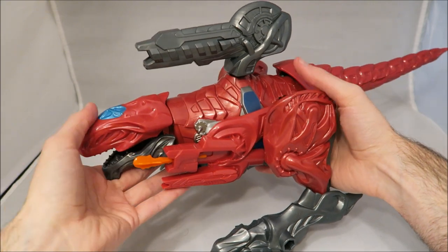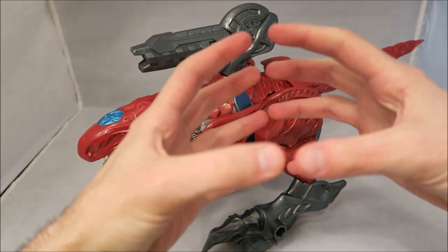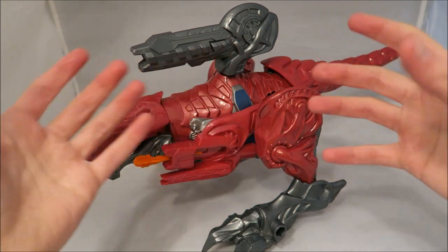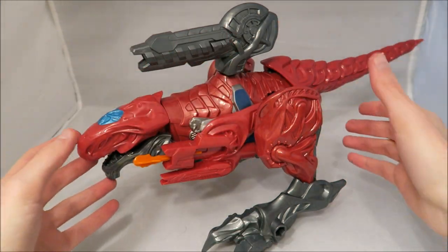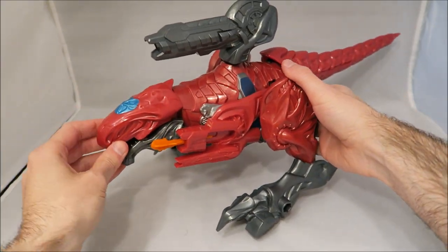It's pretty large, as you can see — it's bigger than your average zord, probably like the biggest one out of a regular Megazord. But it feels very light, almost cheap, which is kind of weird.